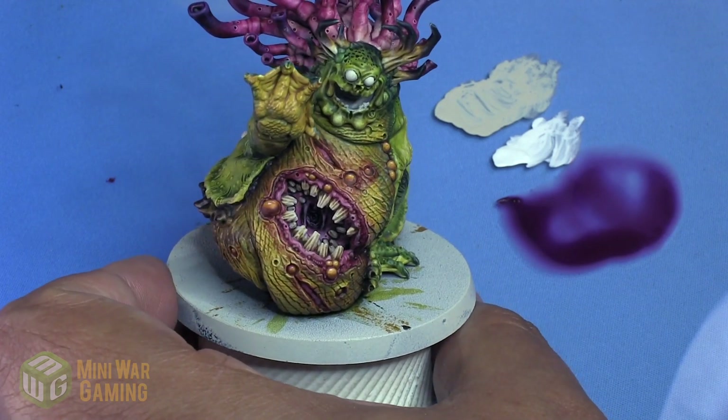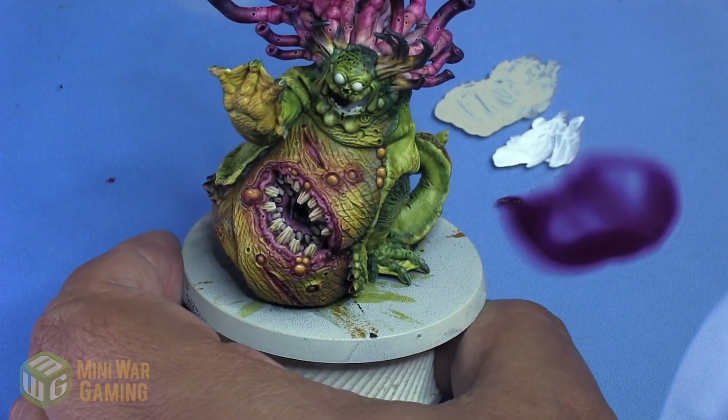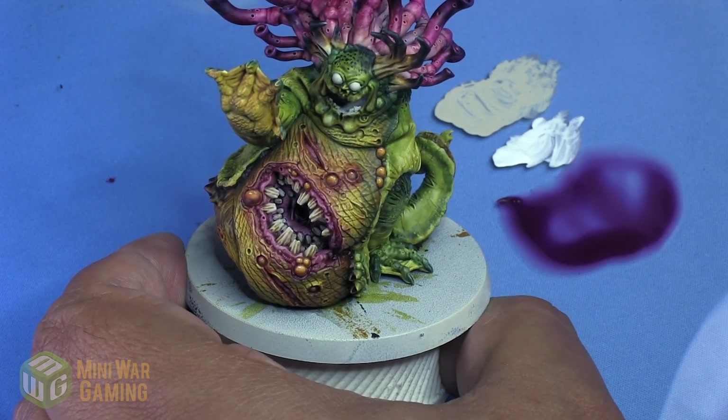And as you can see here, once it's all dry and it's all said and done, you can see how it all looks — and that is the boils on a Beast of Nurgle. Nurgle. It's just fun to say. Thank you for watching. Happy Wargaming.